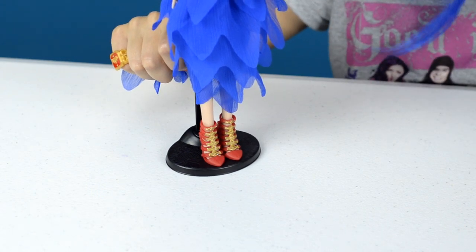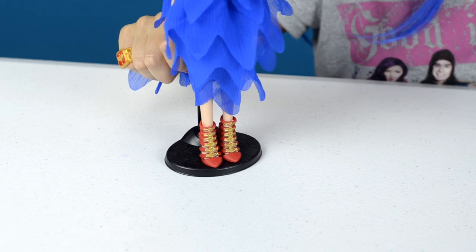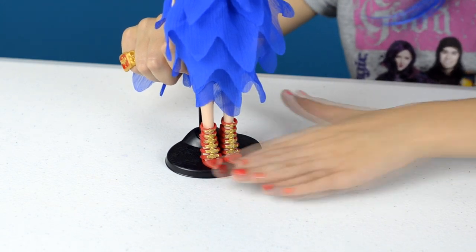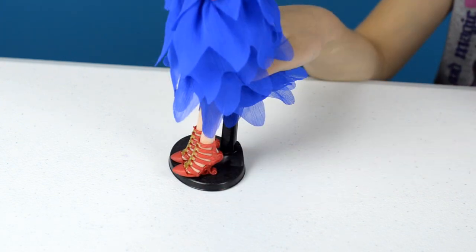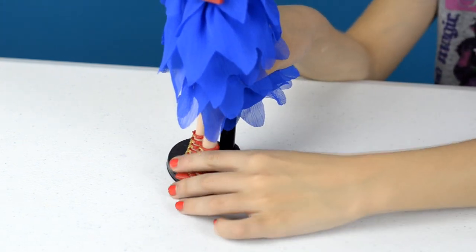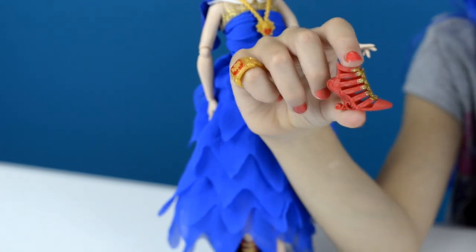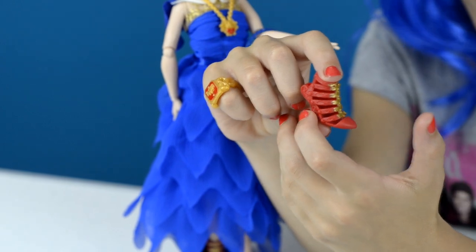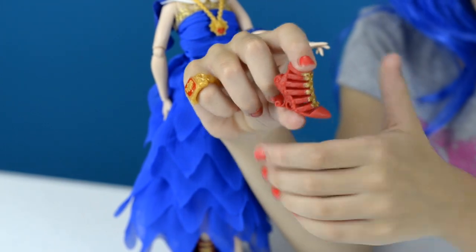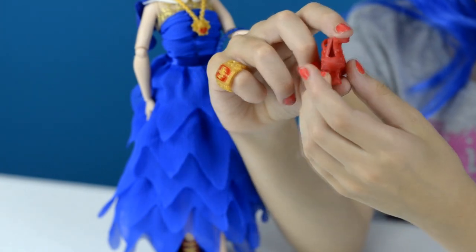Let's move on to my favorite part — the shoes. These shoes rock, they're so pretty. They're gold and red, it's so cool. I'm going to take one off to show you closer. Here's the front, here's the side, and check out this awesome detail on her heel — it's so pretty. And here's the back.